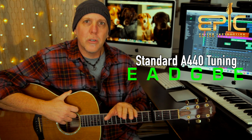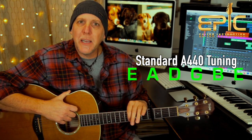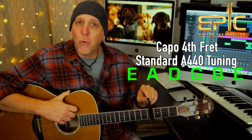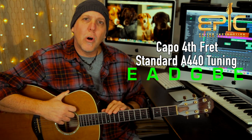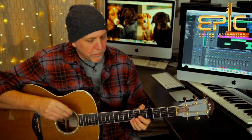Originally, the song was recorded in standard A440 tuning. Go ahead and tune your guitar to standard A440, low to high: E, A, D, G, B, and E. But put the capo at the fourth fret. All the chords I'm going to show you — I'm going to give you the chord fingering or the voicings — but just remember, everything is relative to the capo.